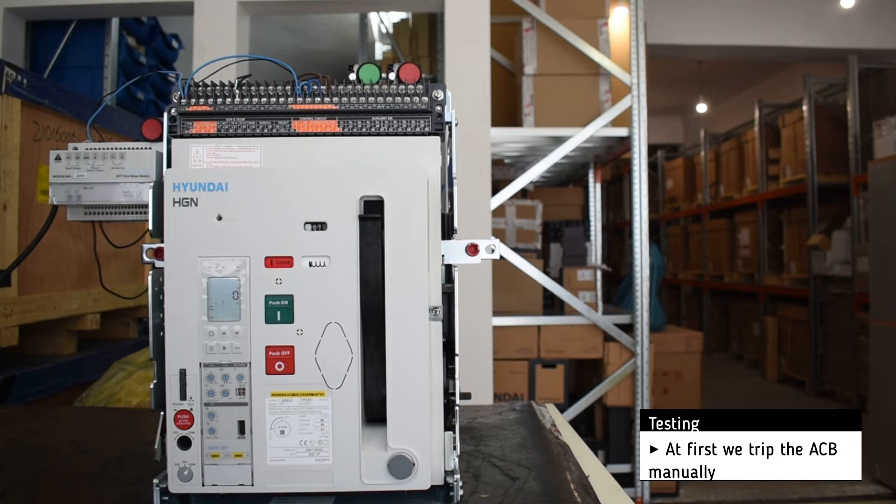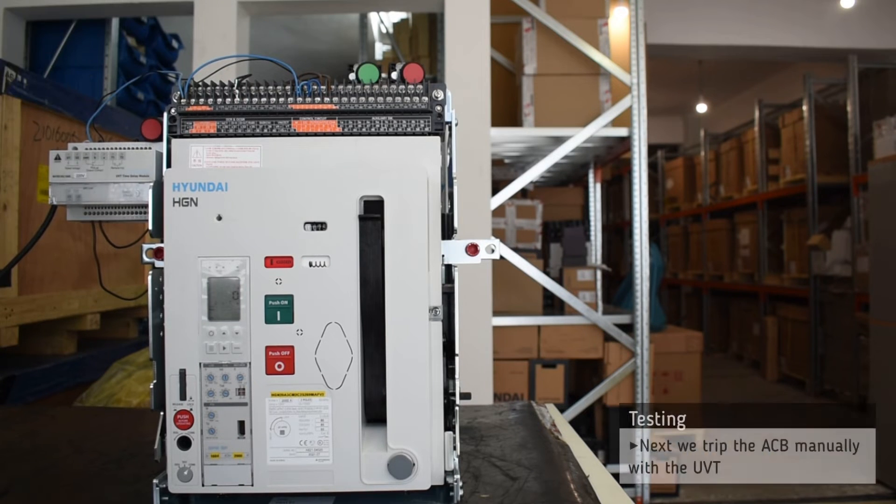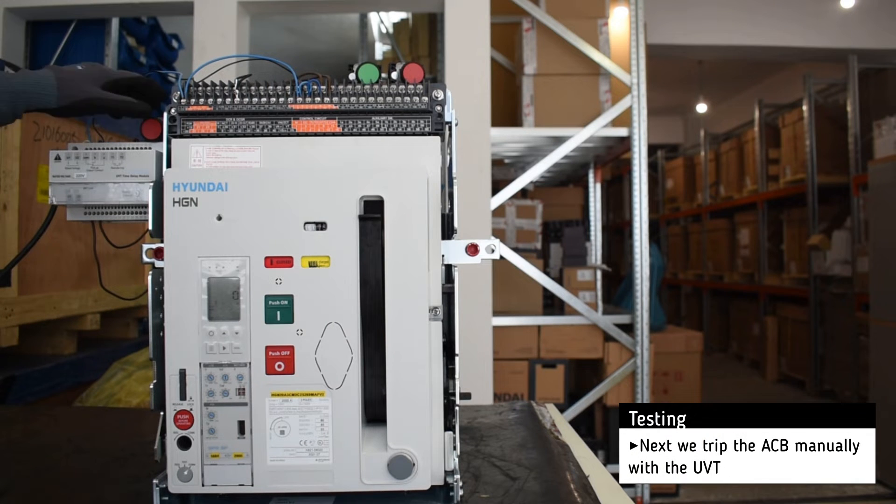At first, we trip the breaker manually. Then, we trip the breaker with the help of the UVT (Under Voltage Trip).